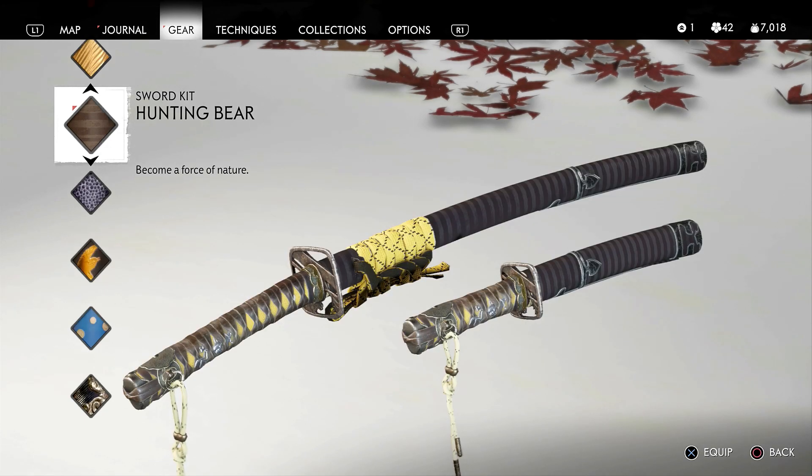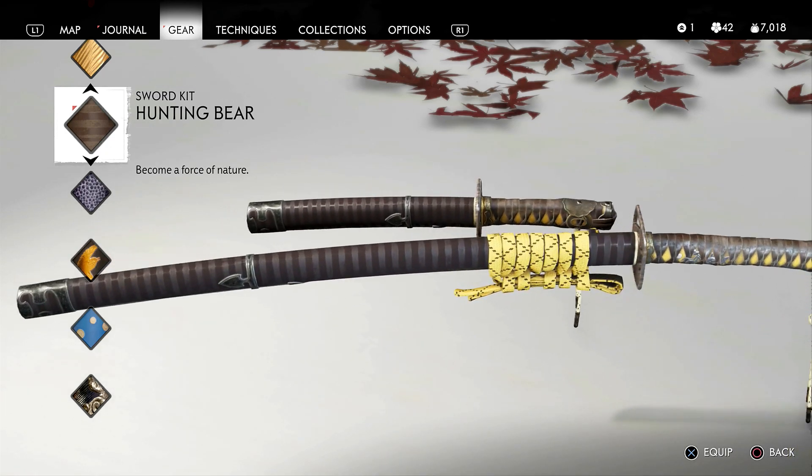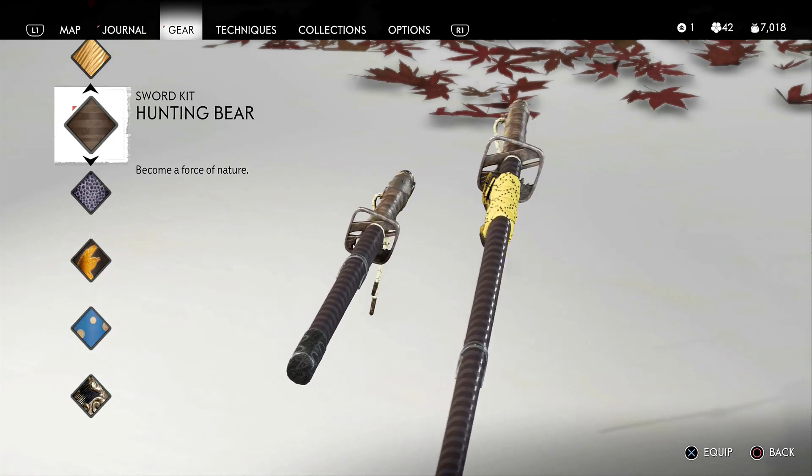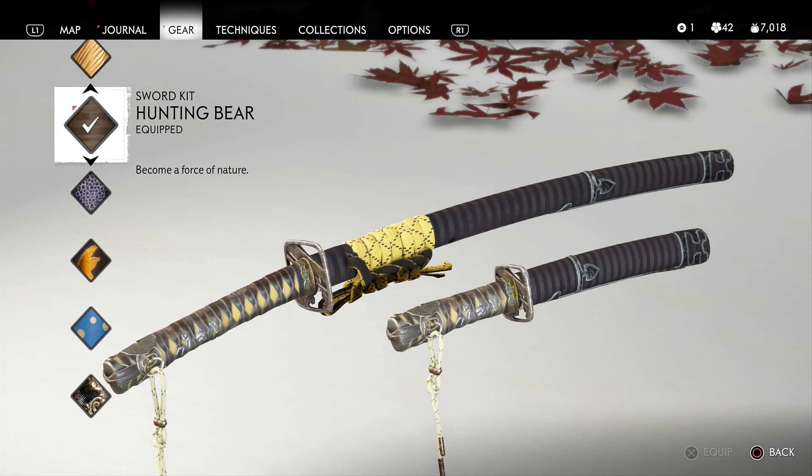I really like the sword as you will see in a second — the black and the yellow is a pretty cool contrast. Also got a different string attached to the end this time, it's not bulky, it's just a single string, pretty cool. And I like the weaving in the handle as well.